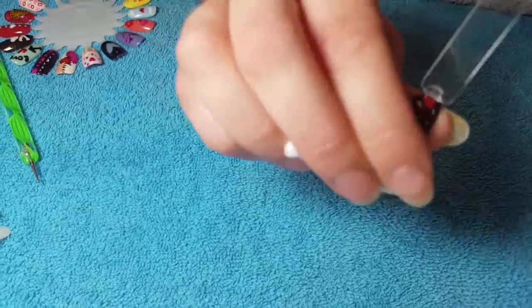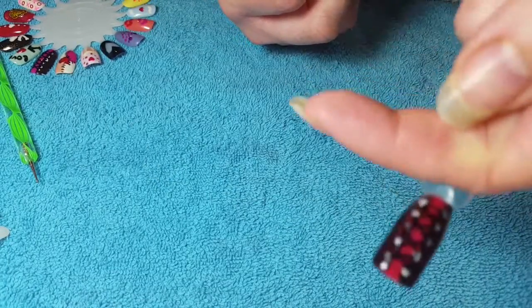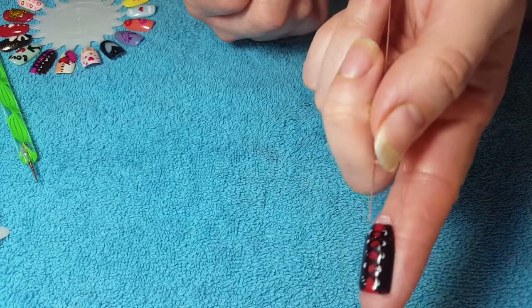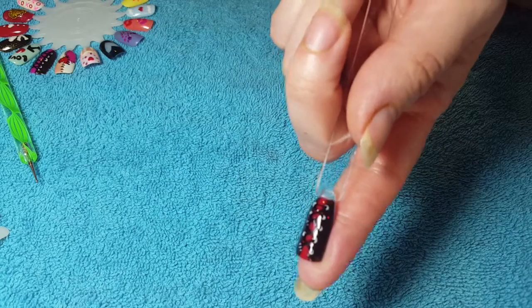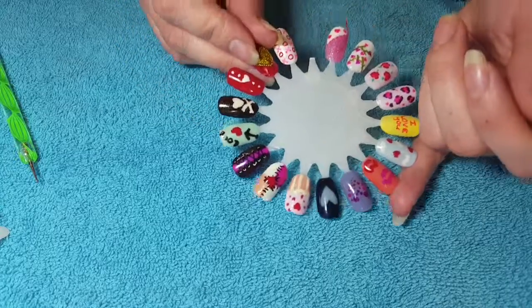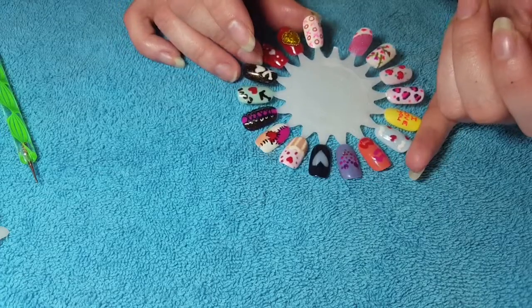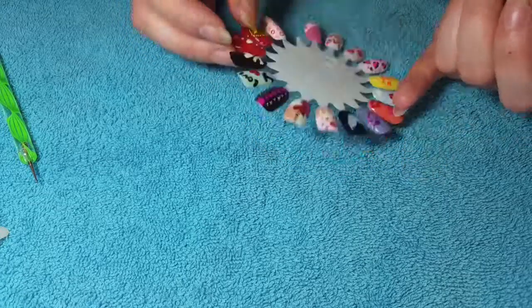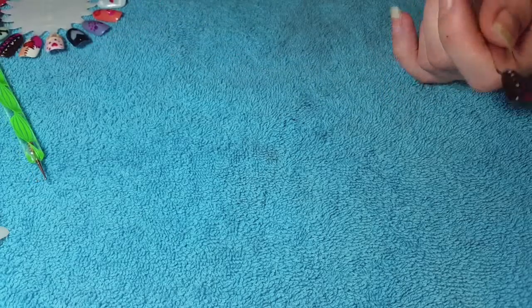Then you'll just wipe off — take it out and just give it a wipe with that gel cleanser. Isn't that cute! I'm gonna do a few more from my little practice wheel, my little sample wheel that I did last year, and redo a couple of those. Let me know if you want to see any of those and I'll do some new designs as well. Thanks for watching, bye bye!